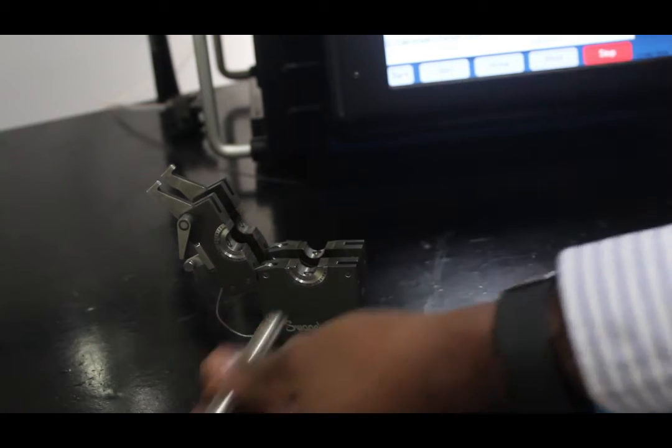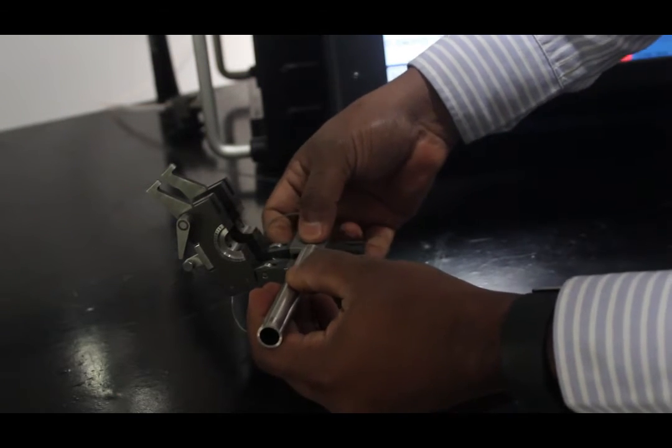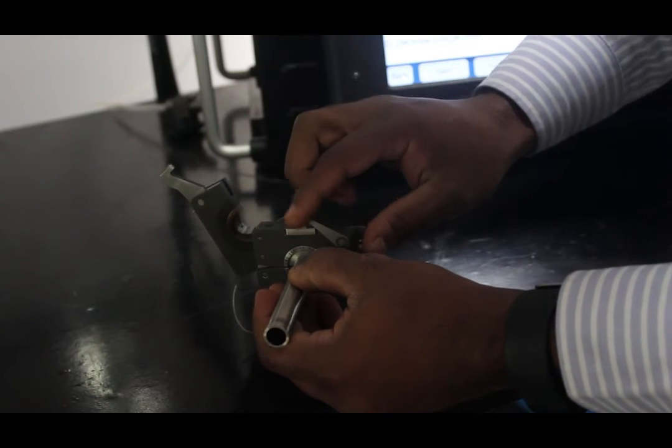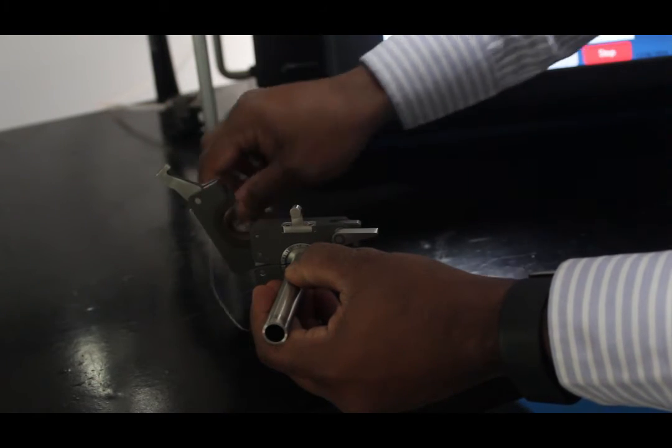The fixture block is separate from the weld head, allowing workpieces to be easily aligned and fixtured before welding. A centering peg allows the operator to accurately position and align fittings, tubes, or valves in the block before welding.